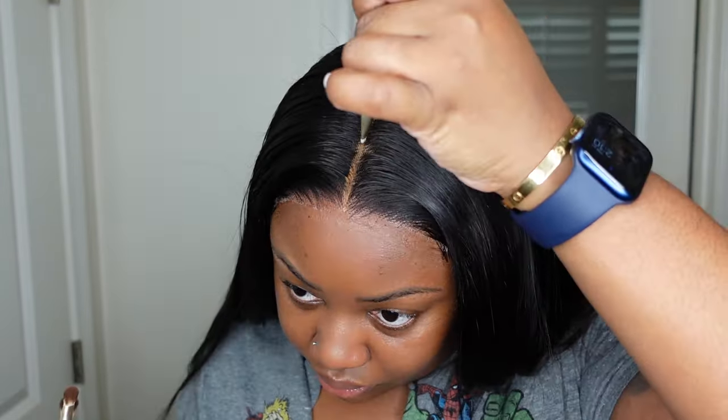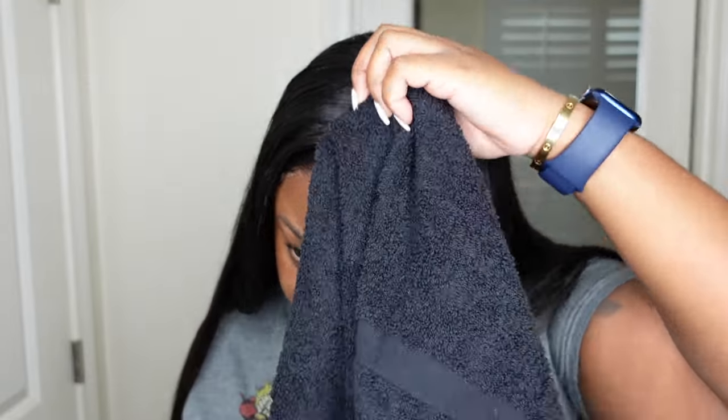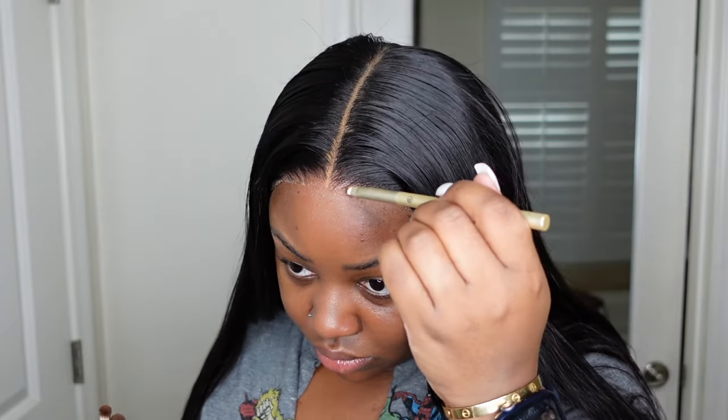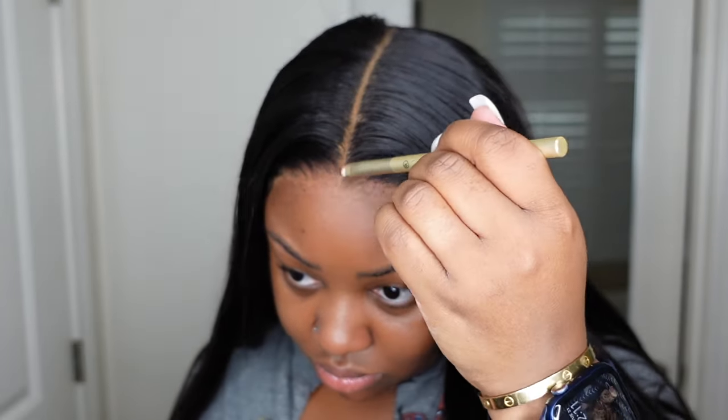I use my Fenty concealer along the parting — I love it in the 420 — then blend it out. Then I use the Maybelline Fit Me foundation along the hairline; I think it's the 360 Coconut. This one always melts my lace and makes it super seamless no matter what. I went ahead and added a little bit and I thought I was done, but at the last minute I caved in and did my baby hair.